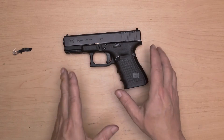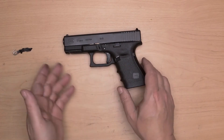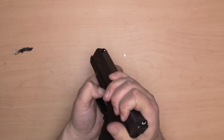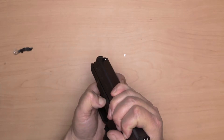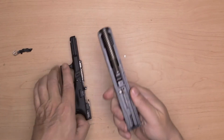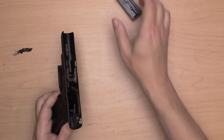There's no ammunition anywhere in the room, nothing around here — we're good to disassemble. So what I'm going to do is remove the slide and take that slide off.